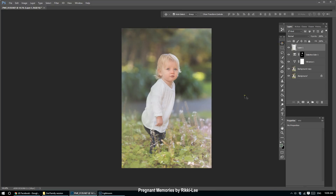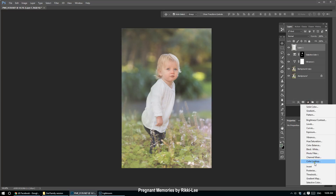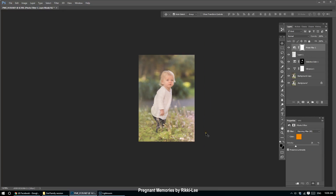This is where I get experimental. I might try a photo filter to warm it up — no, I'm preferring the greens, so I'm going to remove that.